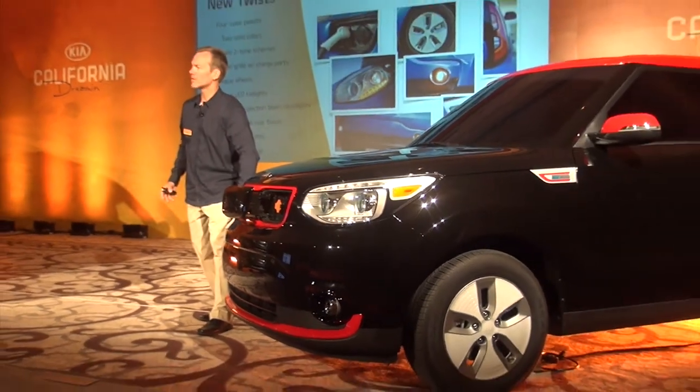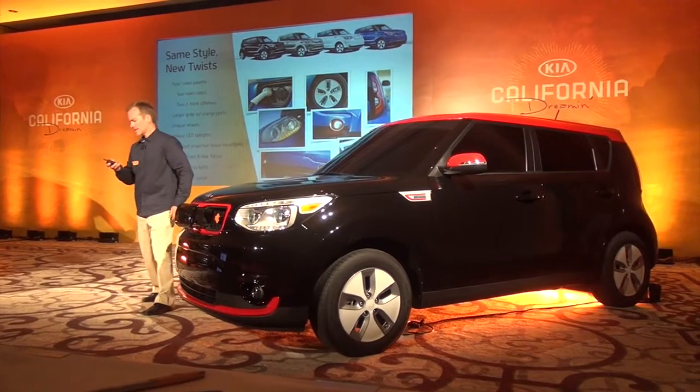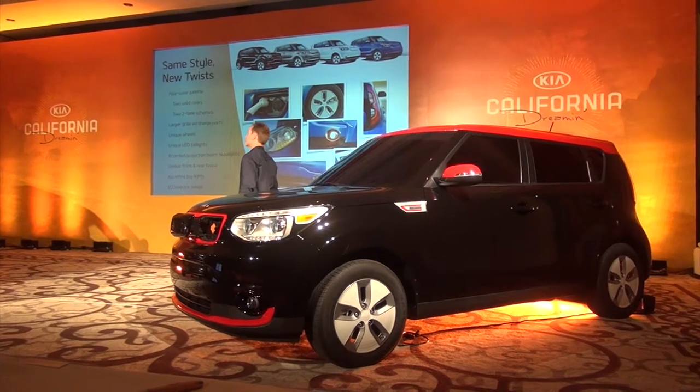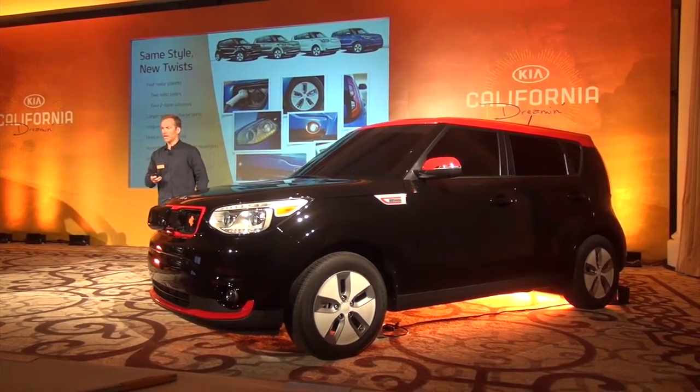This car is a Soul EV Plus, so it's got a different fog light up here. On the outside we have unique 16-inch aerodynamic aluminum alloy wheels that are unique to the car.